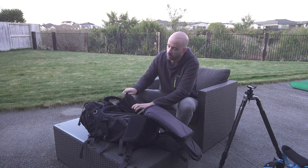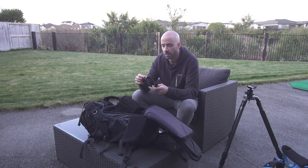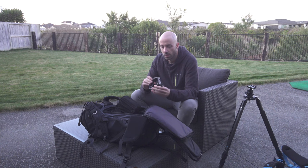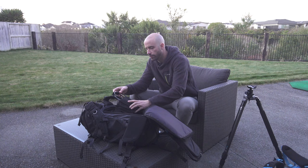I actually prefer the Lee filter holder design — it just snaps into place with less risk of falling off. The Format Hitech holder slides on and uses a screw to lock; it's never fallen off for me, but you need to be careful. Like the Lee, you can configure it to hold up to three filters, and I also have a 105mm polarizer adapter ring on the front.